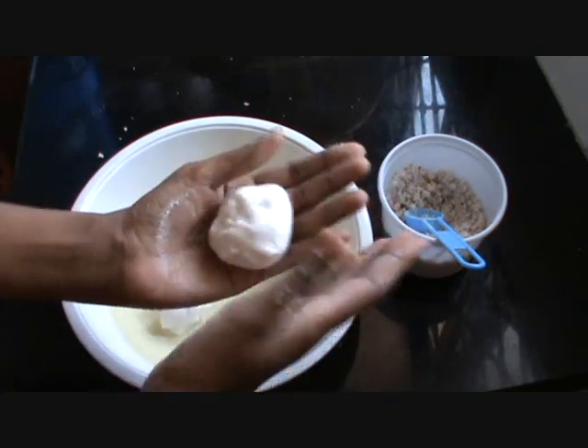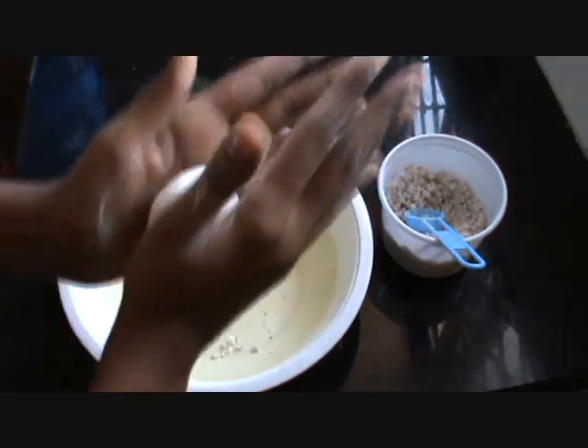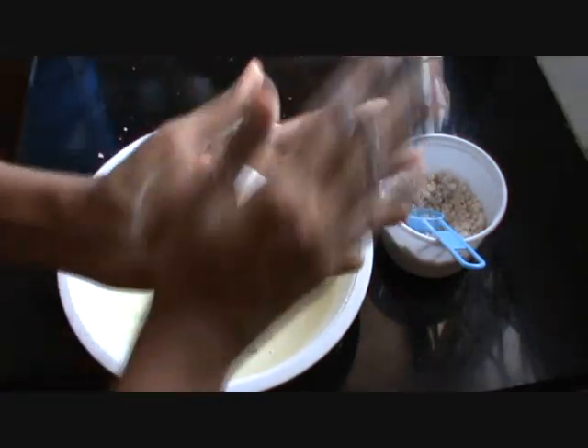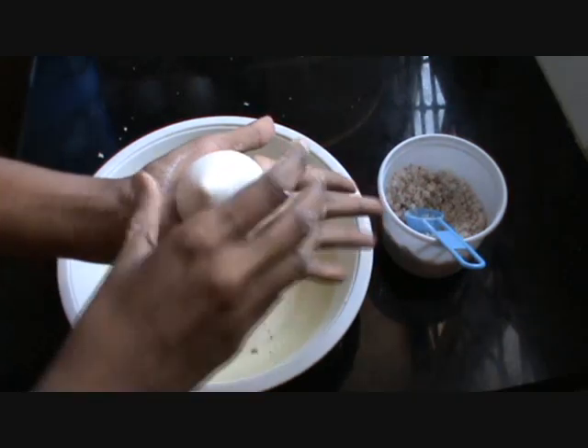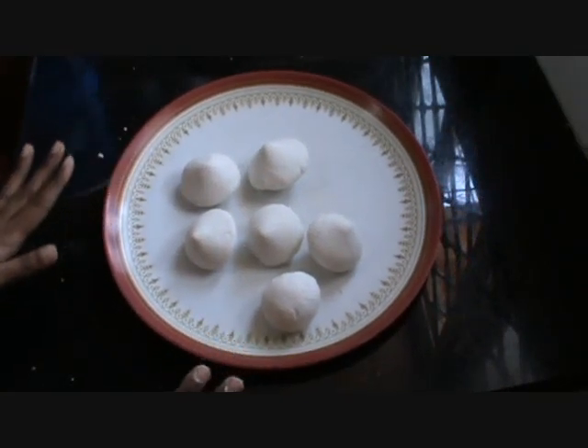It will be better to make the dough like this — it should be a good, smooth dough. Shape it like this. Now it is ready to steam.